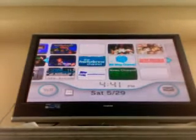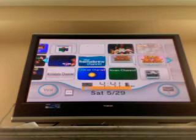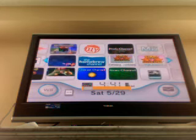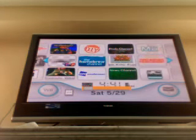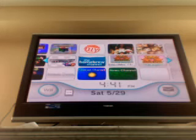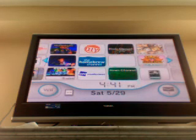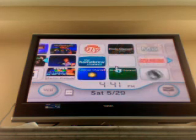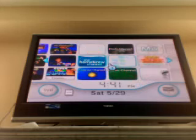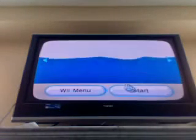So what you're going to do is on your Wii console, open USB Loader GX. For the sake of this video, I'm going to be using my own copy of New Super Mario Bros. Wii. I'm going to go to the loader channel and let's start.